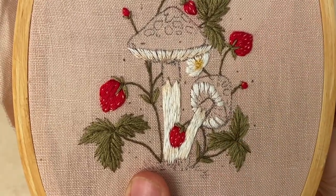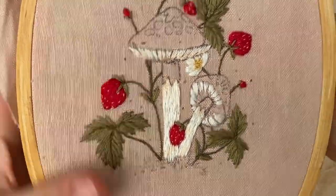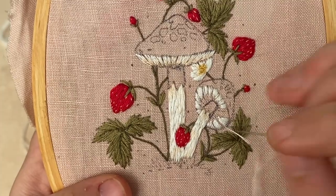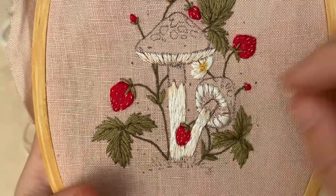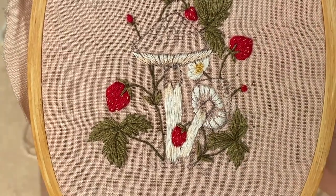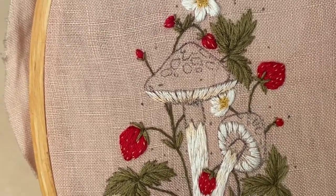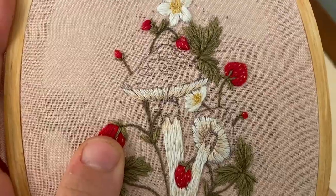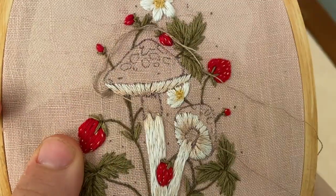Now I'm using two strands of white floss to fill in the outside edge of the gills, leaving the inside edge bare. Then I use one strand of the light pink floss and long and short stitch these gills — so the outer edge of the gills will be white and the inner edge will be stitched in pink. This adds depth and dimension. You can leave a little bit of space between each gill because we will stitch in between them.